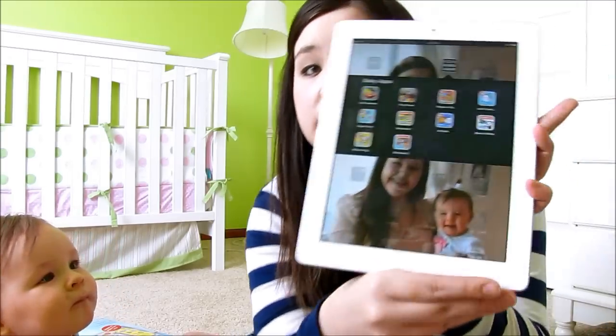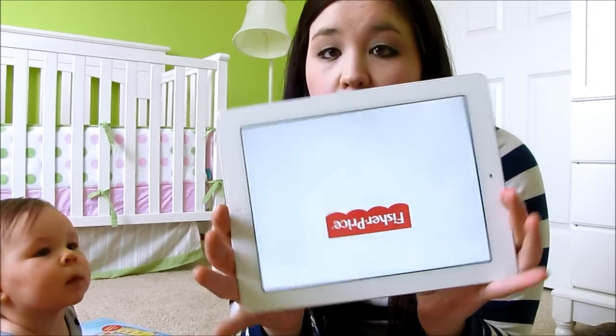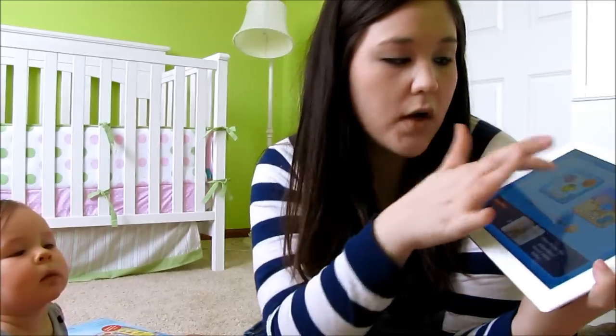I downloaded a bunch of apps for her. I have a section called Baby Apps, and there are all these different Fisher-Price apps. A couple of her favorites right now are Giggle Gang and Storybook. These are free in the App Store, and they have different levels and different features.